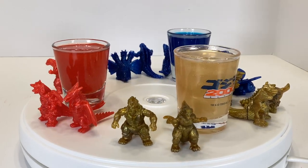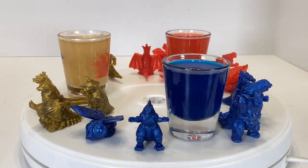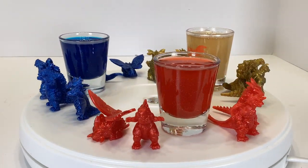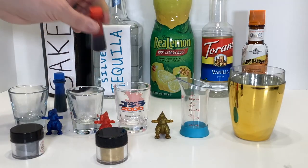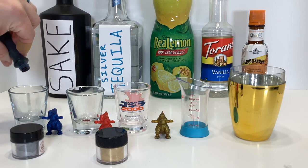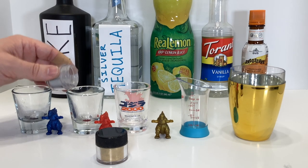Since the figures use the same molds repeated in a variety of colors, you can present this drink in a variety of colors as well. For that, you also need red and blue food coloring and silver and gold luster dust. Prep your three shot glasses by adding a drop of red food coloring into one and a drop of blue into another. Add some silver luster dust into both of those, and then gold luster dust into the third.